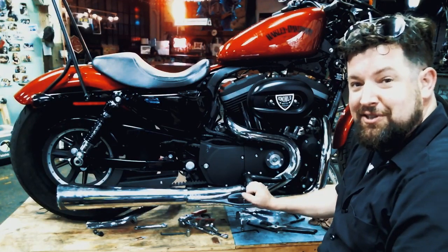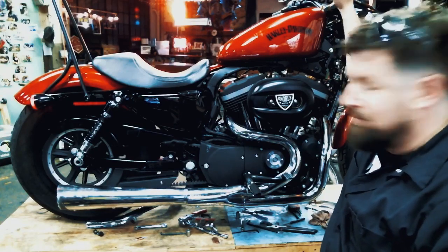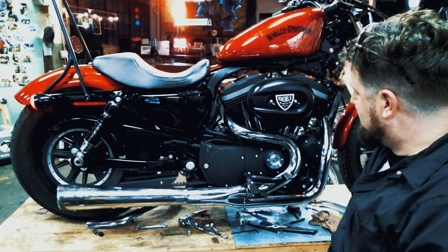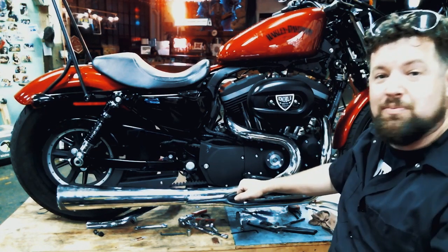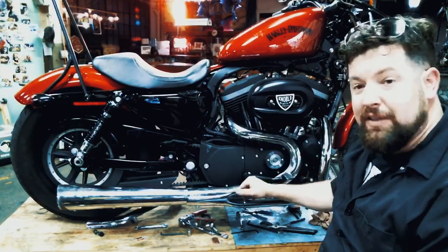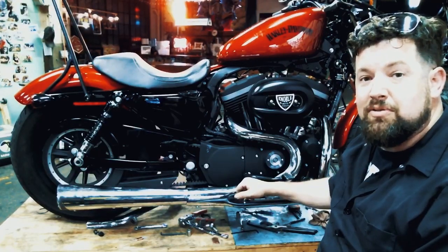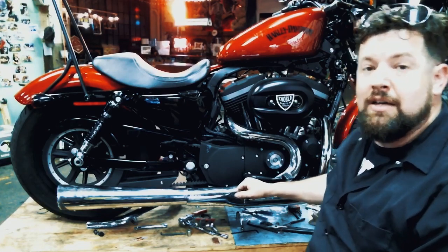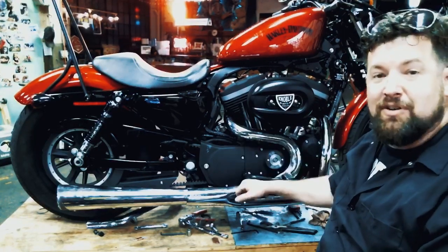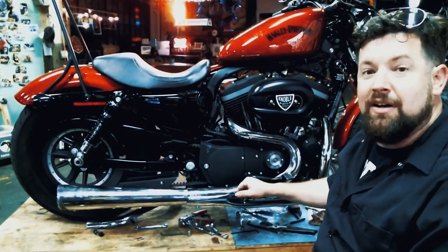Alright, we're back. Got the exhaust on, heat shields are on, everything's looking pretty good. Fire it up and see what it sounds like — nice, good deep tone. There you have it: SuperTrap 2-into-1 Super Mag install on a 2012 883 Sportster. The disc-based system makes good low-end power. If you like it or hate it, let me know in the comments below. Click subscribe, check us out on Facebook, NobleMoto.com, and Instagram at noble_moto. Ride fast, take chances.